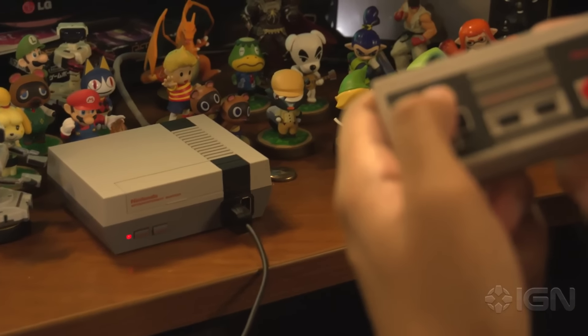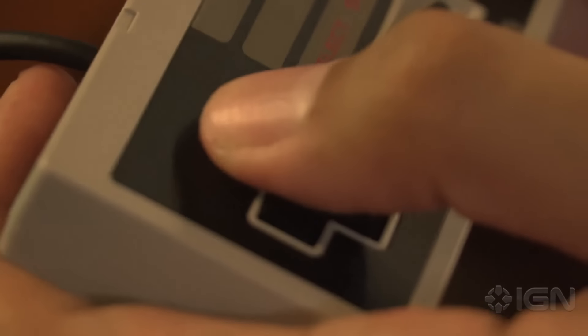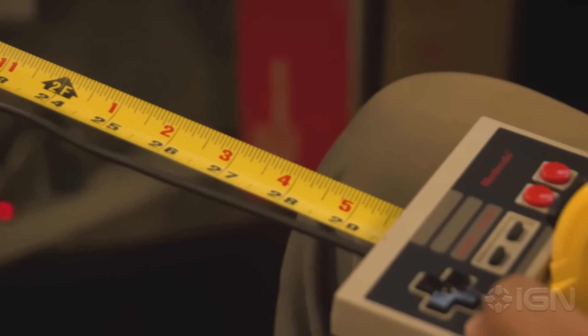The wired NES controller follows the same reverent attention to detail, but the D-pad feels much smoother and lighter than the uncomfortably hard plastic Nintendo used on the original. The catch is that the controllers connect to the system using painfully short 2.5-foot cables through the Wii Accessory Connector.